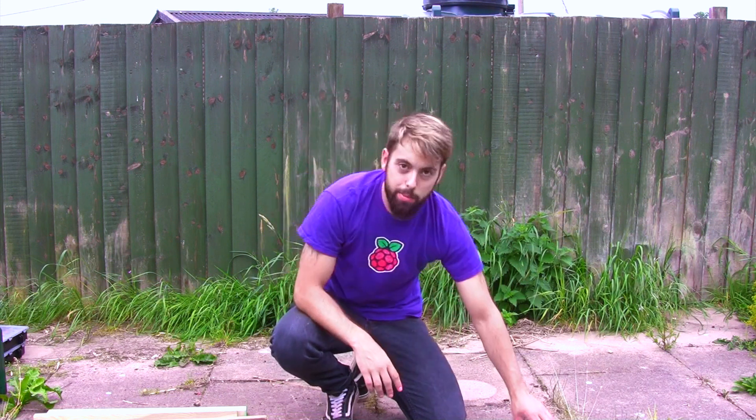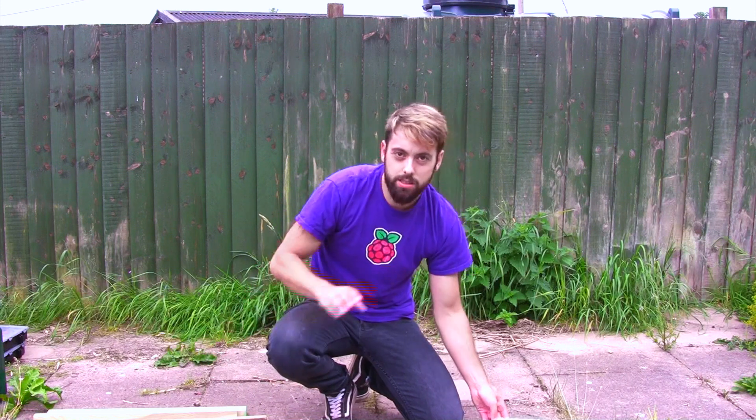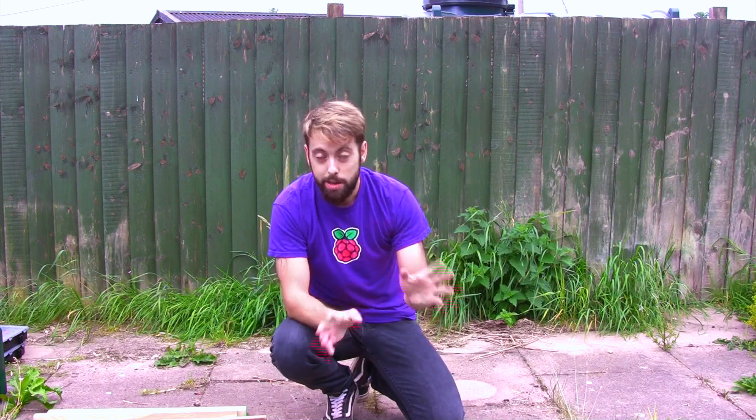We're going to do something a little bit different — we're going to make a little capsule of thermite and try to burn through a padlock. To do that we're going to build a frame out of wood with lots of aluminium sheeting across it so we don't set the wood on fire, then make a capsule, go for it and see what happens.